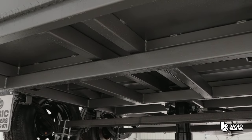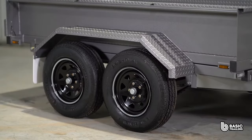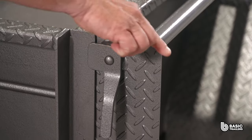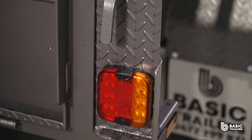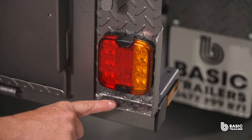As standard, this trailer has two solid 45mm axles paired with 7 leaf slipper springs, 10 inch disc brakes and 14 inch light truck tyres. At the rear, note the 2.1mm laser cut end plates housing the folded light protector and high quality lights, compatible with both 12 and 24 volt systems.